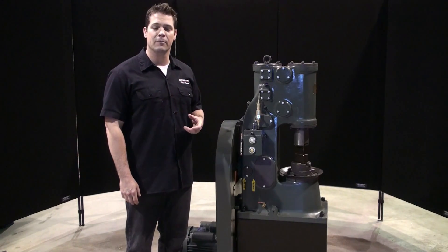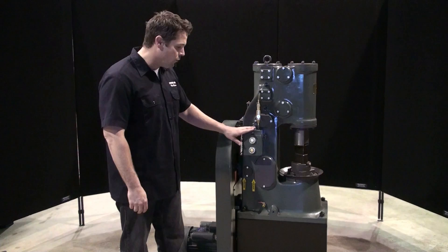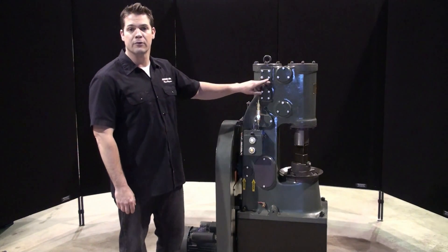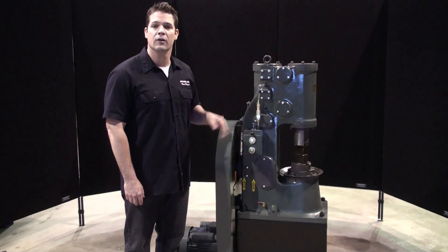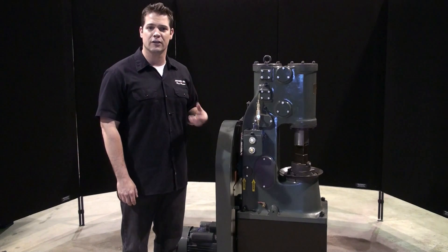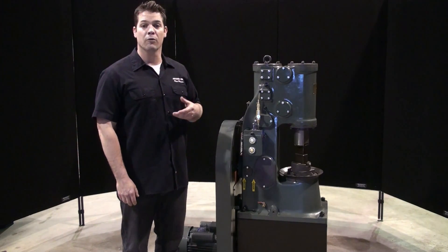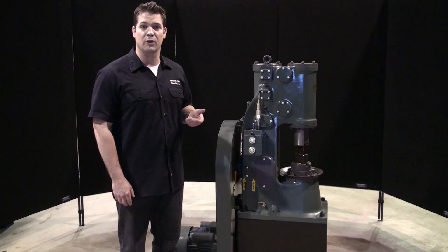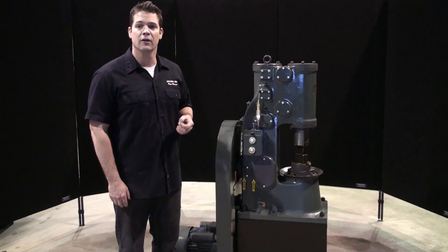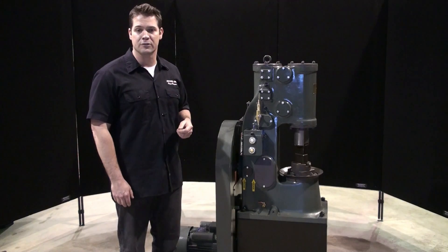These hammers are equipped with a fully automatic lubrication system. The oiling system consists of an oil reservoir, a flow control valve, a check valve, and an oil line that returns back into the machine. When the piston is on the downstroke, it creates suction that opens the check valve and oil is sucked into the hammer. When the piston is on the upstroke, the pressure closes the check valve and stops the oil from flowing back into the reservoir. The flow control valve controls the amount of oil that goes into the hammer.